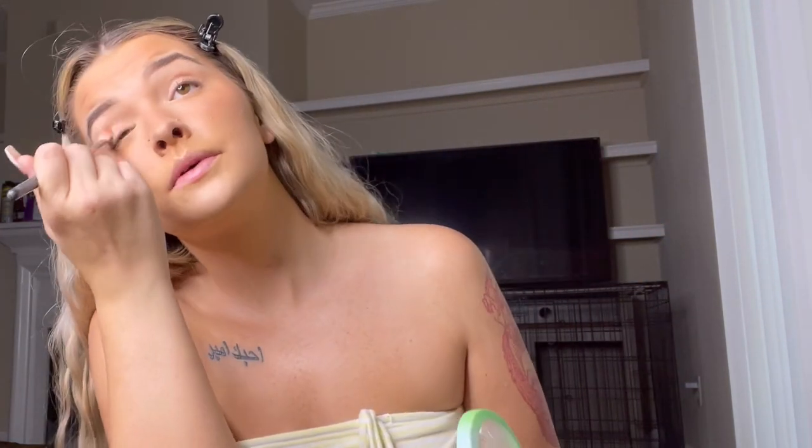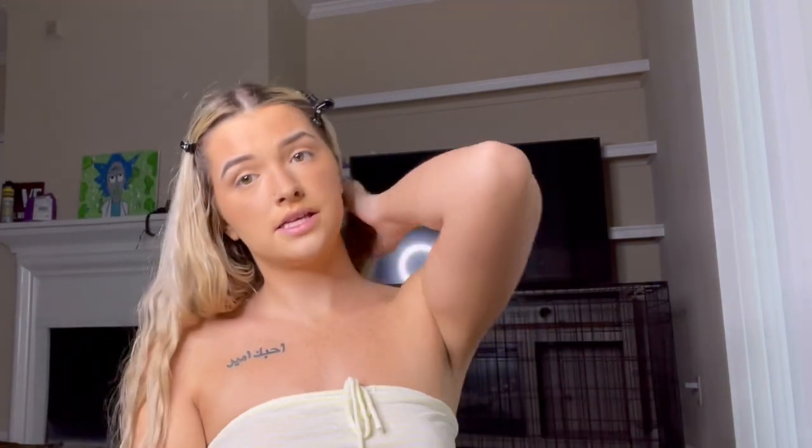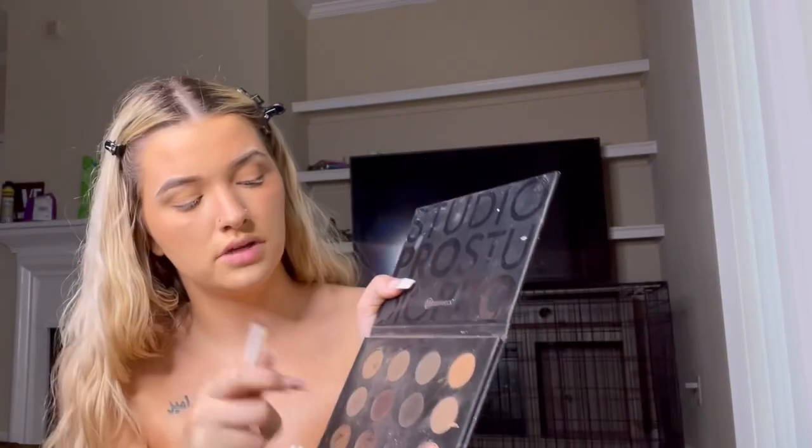Now that your face looks decent, take the bronzer you used already and a fluffy brush and put that all in the crease. Sometimes I set my eyelid with RCMA powder, sometimes I don't. I feel like I barely ever wear actual eyeshadow anymore, so this is just what I do — it's pretty cute. Now I'm gonna take the brow palette again and line my lips with the light brown color. I always use just a light brown eyeshadow and a clear gloss — that's just how I do my makeup every single time.